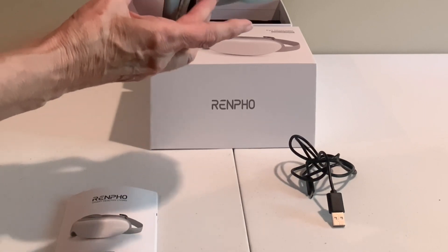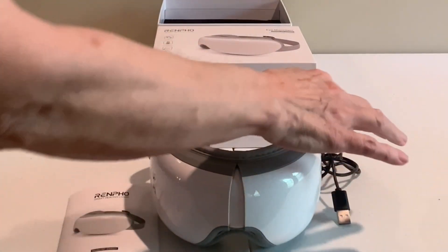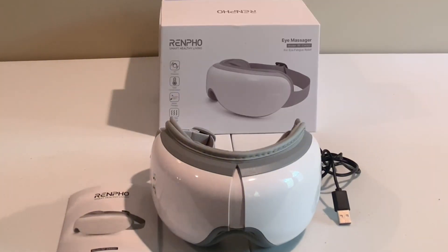The headband's adjustable so it fits any size of head. It also has built-in headphones that are Bluetooth customizable, so you can listen to some relaxing music or your favorite songs as you're getting your eyes massaged.